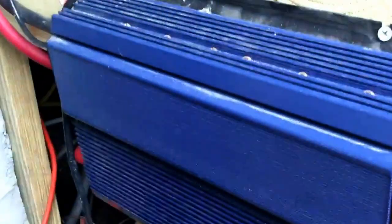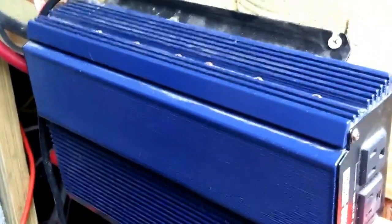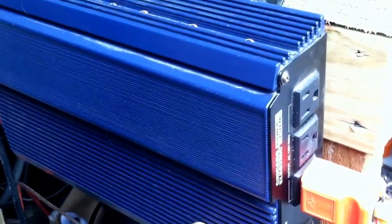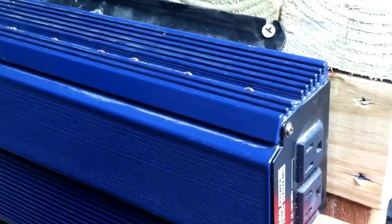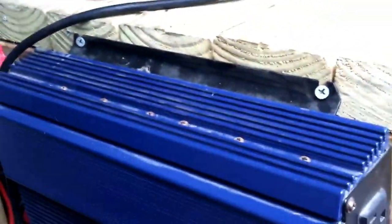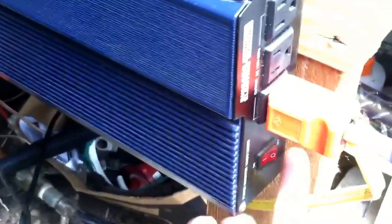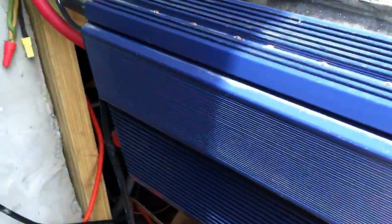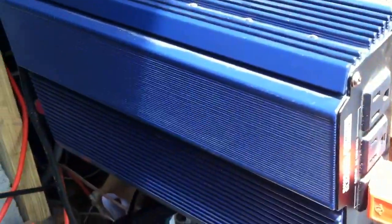Right now I have this cheapo Harbor Freight inverter. This is just running my pond equipment right now. Usually during Christmas time I have the Christmas lights going off of this because I have it hooked to a timer inside. I kind of bypassed the switch — I opened it up, bypassed the switch, and hooked it to a timer so I can control it in the house.